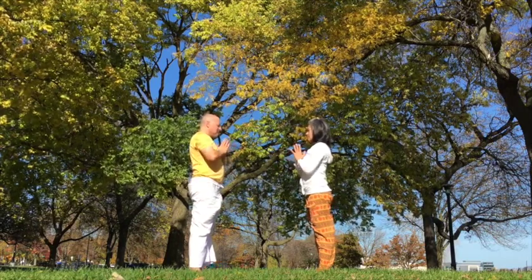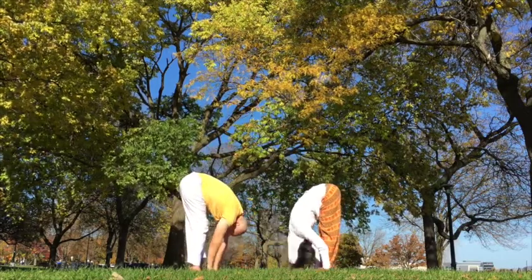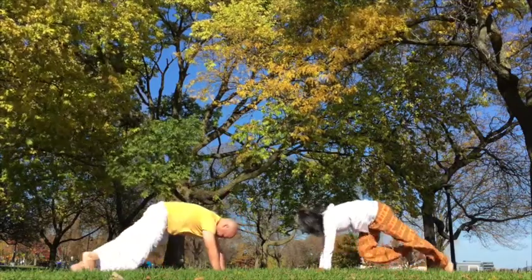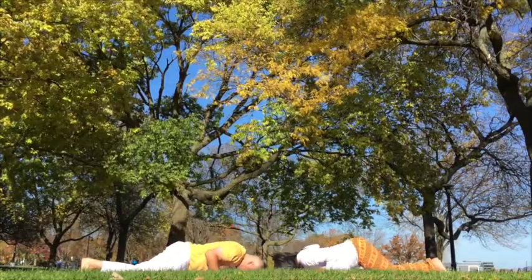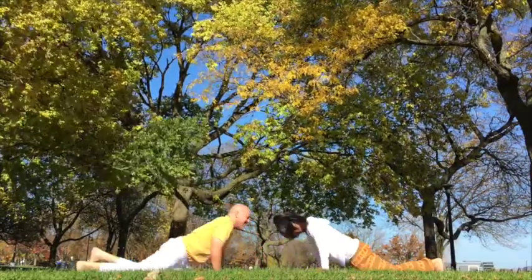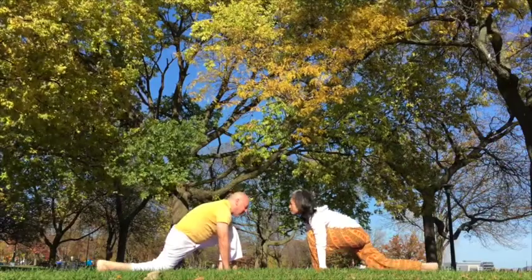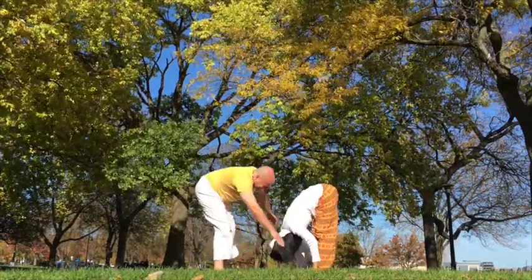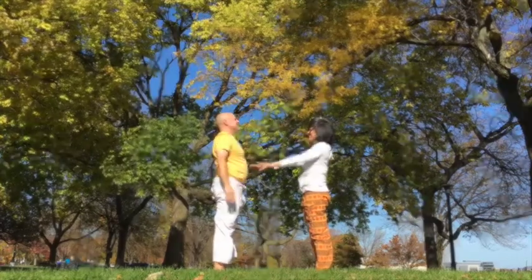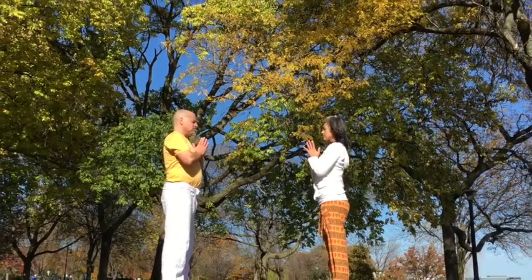Inhale. Exhale, prayer. Inhale all the way up. Exhale, forward fold. Inhale, left. Hold the breath, right foot back. Exhale down. Inhale up and back. Exhale, inverted V. Inhale, left foot forward. Exhale, right. Inhale all the way up, lengthen the spine. Exhale, arms back down to a straight spine.